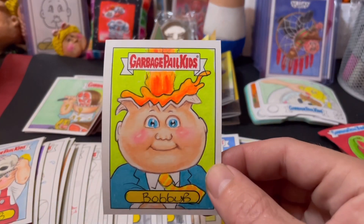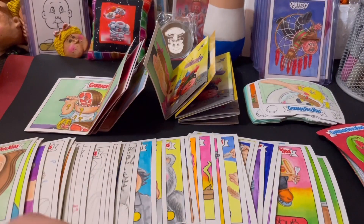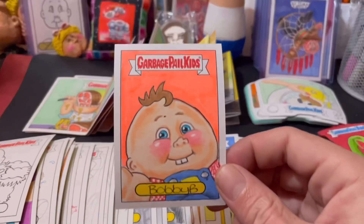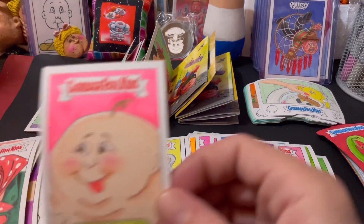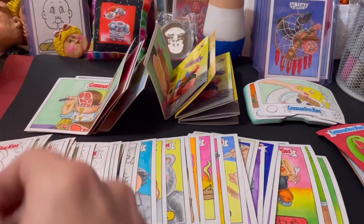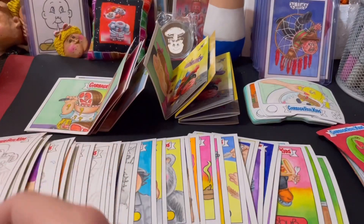Some of these I've used neon, like blacklight pens on. A few more that didn't get any colour, or they got a little bit of colour but not as much as I would have liked.